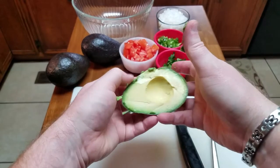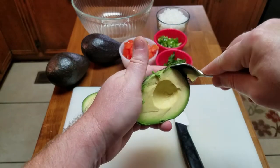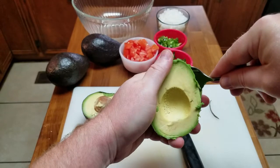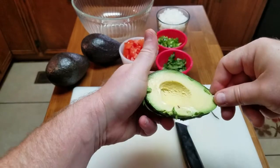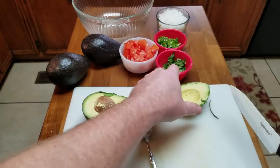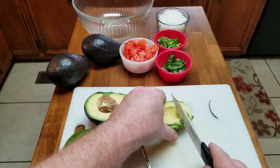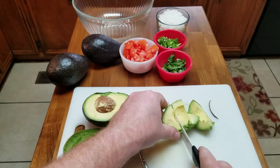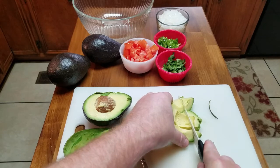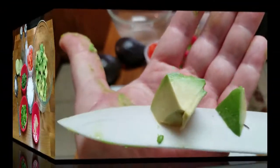What you want to do is just take your spoon and work around the outside edge, real gently, and it pops right out of there. We're gonna want to cut this into cubes — not really big cubes. We want to be able to put this in our mouth, just that size right there.